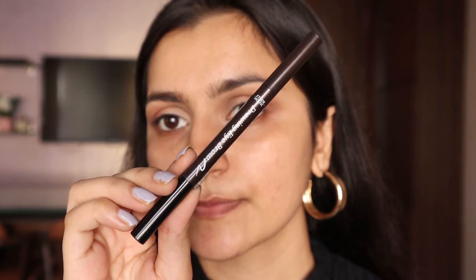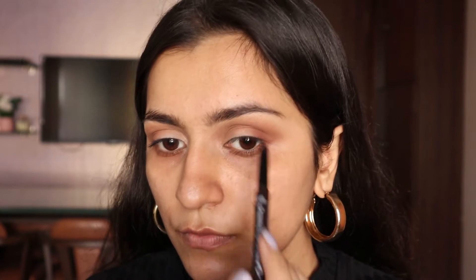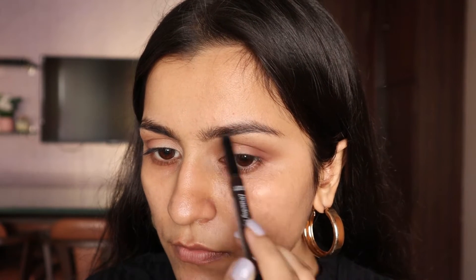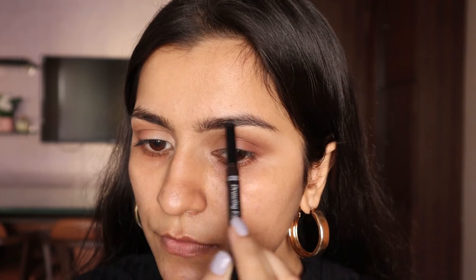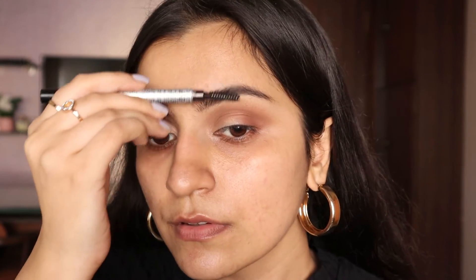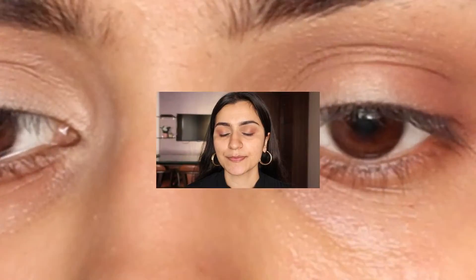For my eyebrows I'm going to use the Etude House Drawing Eyebrow pencil. I'll first carve out the shape of my eyebrows, then fill in the sparse areas. My right eyebrow is a little problematic because I have a cut, so I try to match it as much as I can with the left eyebrow. Once done, I'm going to brush out my eyebrows — I love how they look after brushing them out.